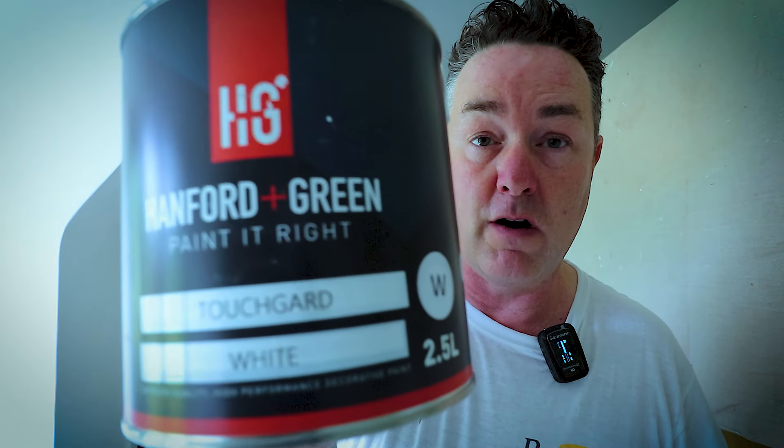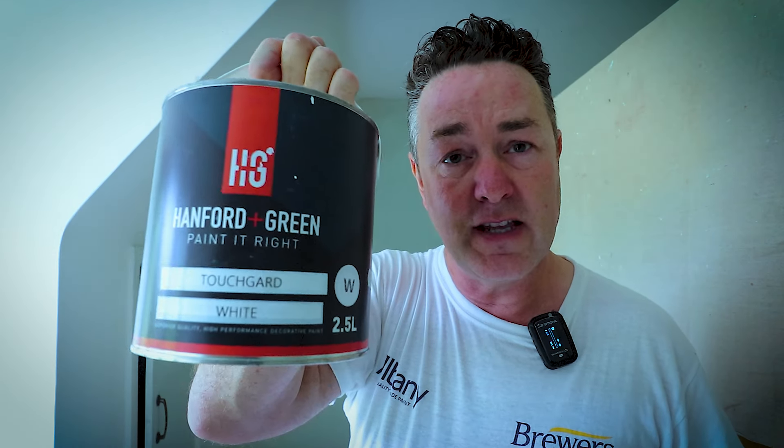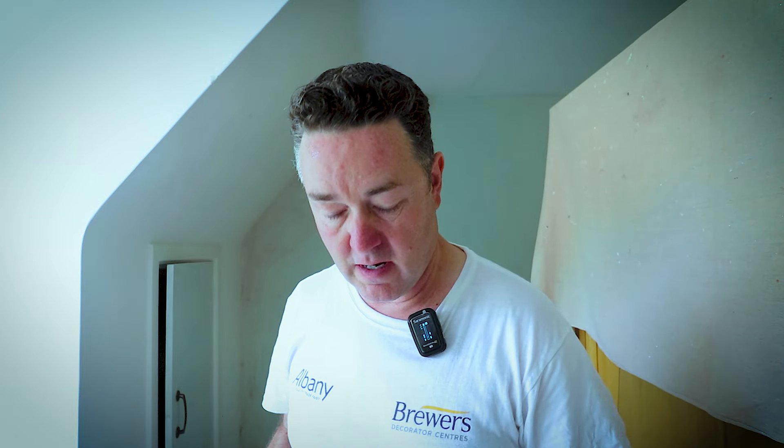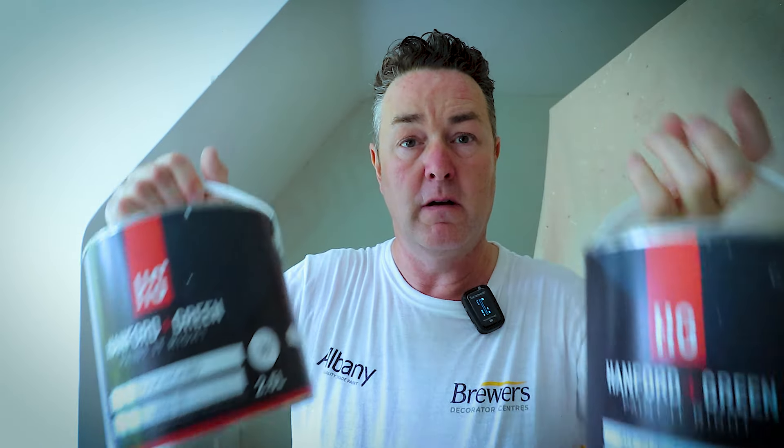The purpose of doing that yesterday is so I can get the walls done today, cutting neatly in onto the top edge of the skirting. When I come to do the woodwork — probably tomorrow — I'll be putting two coats of the Touch Guard, which is the Hamford & Green paint in a satin finish. It's resistant to finger grease and things like that, which in this room where people are touching the door is a real benefit. Being water-based a lot of people say it goes soft, but it shouldn't with this — particularly using the correct sequence of one undercoat and two top coats.